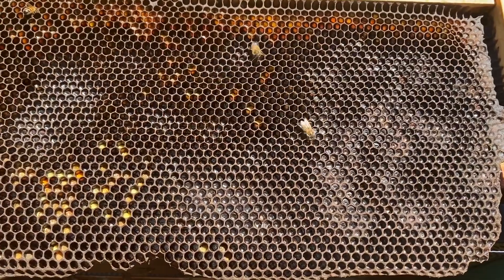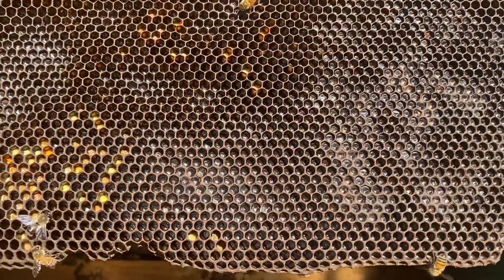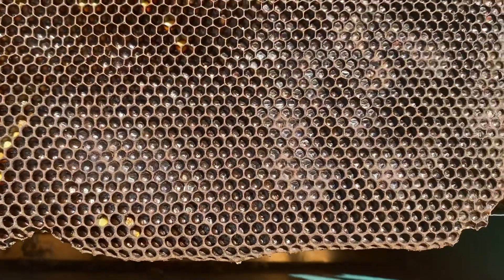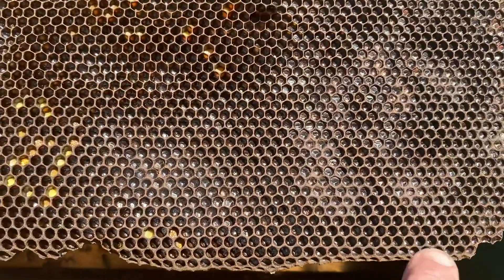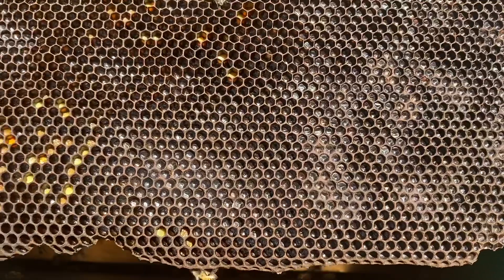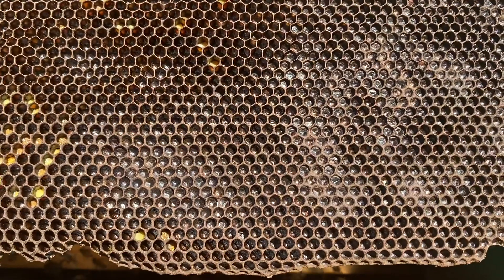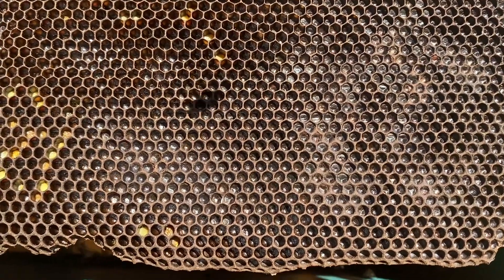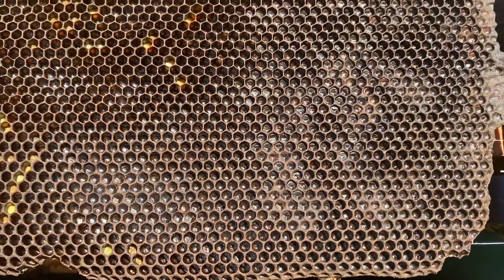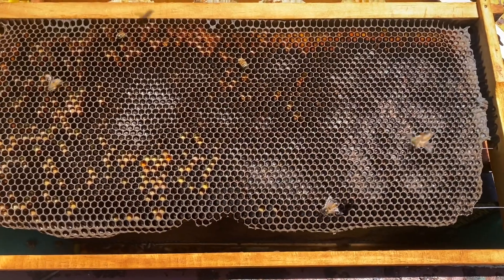So we've been talking about what frames to pull up out of brood boxes. Here's an example of a frame that's past its use-by date. Over time the cell walls have thickened up — you can see it in the bottom right-hand corner. The comb's turned really black, and that's just due to age. Every time a larva spins a cocoon in those cells, the cell gets a little bit smaller — it just gets to the point where the bees don't want to use it anymore. So there's a good example of a comb that's well and truly past its use-by date, being pulled out of the brood box and up into the honey super.